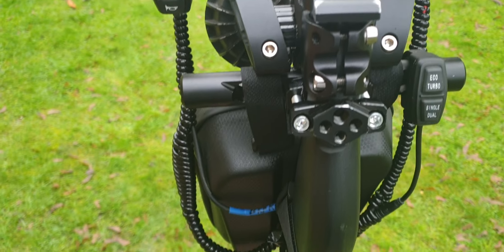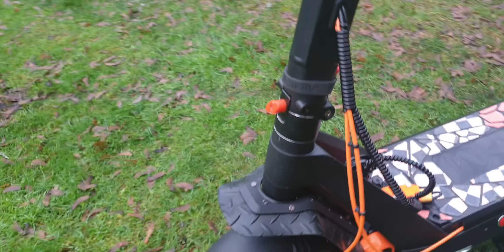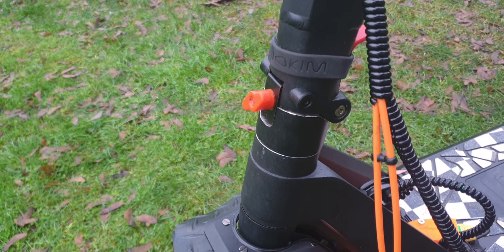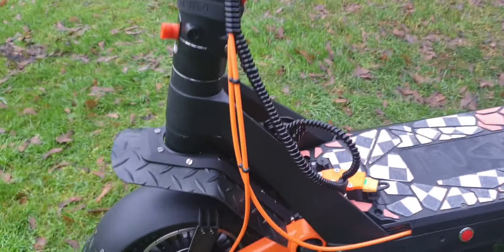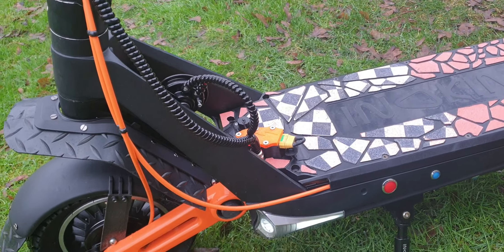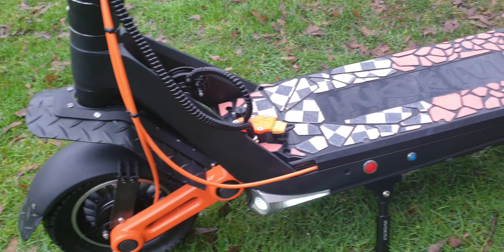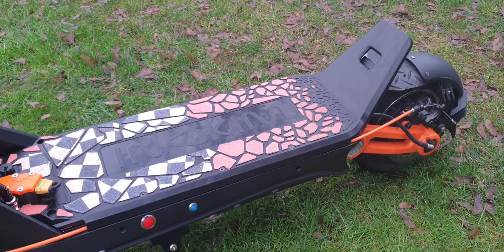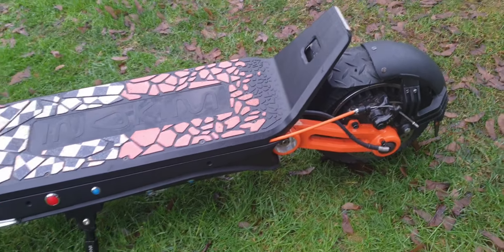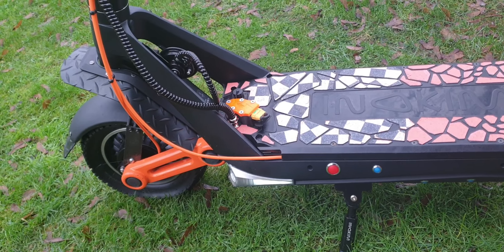This is the VESC Inokim Ox. I've upgraded the handlebar grip so it's easier to hold. You've got horn, turn signals, front fender — the whole works. I've been testing it the last few days; it took about a month including waiting for spare parts. I loved it — it's my third build and I'll continue making them.